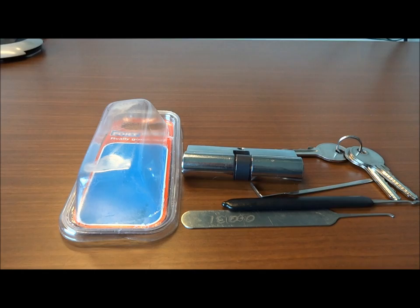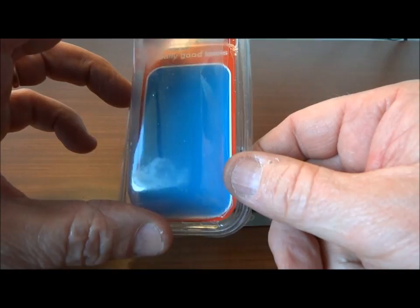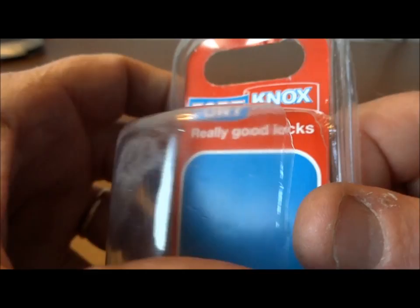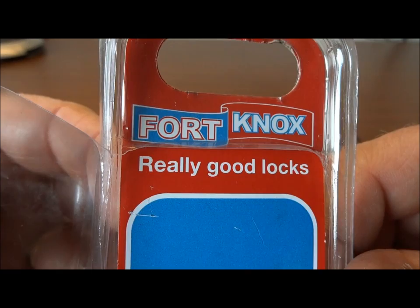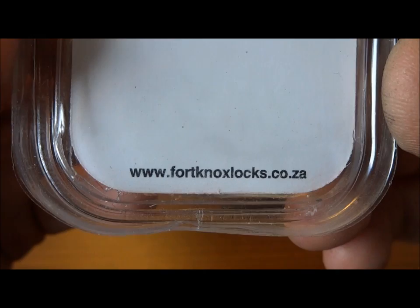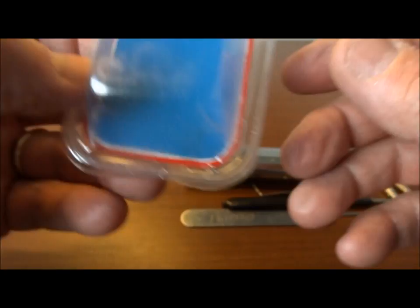I'm continuing my Namibian lock quest but not having a whole lot of luck and had to settle quite honestly. I found some really old Fort Knox locks that have been hanging on the shelf for a long time. I've already opened it and you can see the Fort Knox guarantee that these are really good locks. I can't find any locks manufactured in Namibia but I believe these are made in Zambia — at least that's where the website is, which is a nearby country.